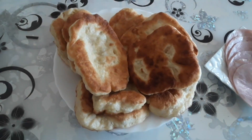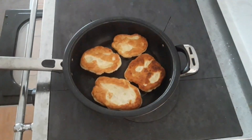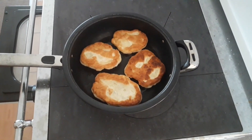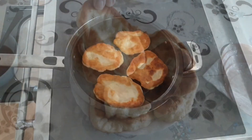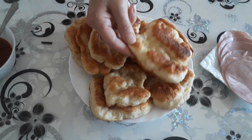Hi everyone and welcome to another video from Danka Praktik. In this video you'll see how to make a simple and nice snack from bread dough. They're called bread nippings and they're good as a snack but also as a replacement for bread.